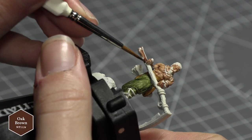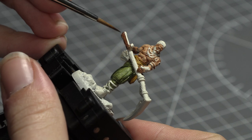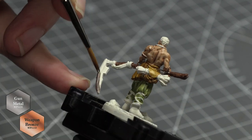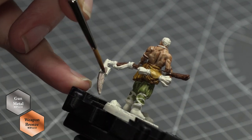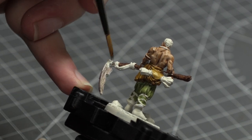Next I took Army Painter's Oak Brown and painted the shaft of Arev's scythe. For the scythe blade I mixed one part Army Painter's Gun Metal and one part Army Painter's Weapon Bronze. I equally painted Arev's armbands and jewellery with this mixture as well.